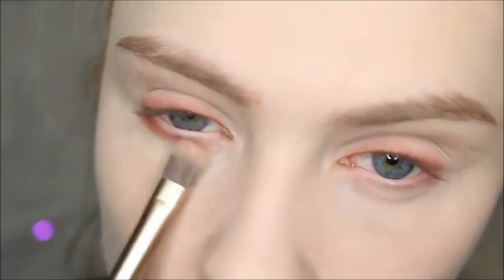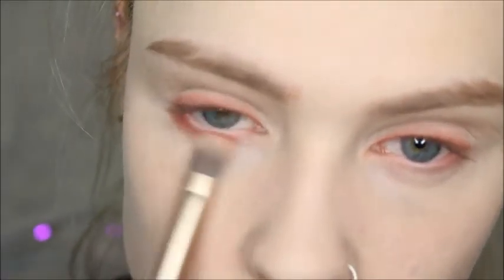I'm going to use that red shade again and smoke it out underneath my bottom lash line, doing it quite low as well because that's how she has hers in the photo.